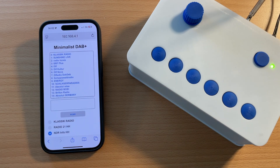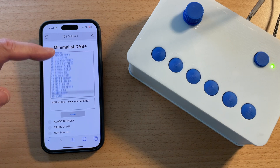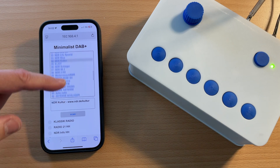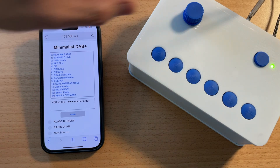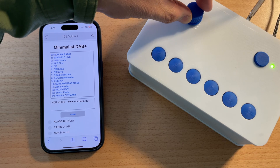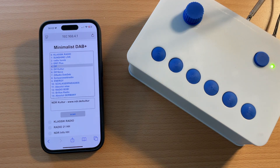You will see the start page of the digital radio. In the upper part of that page, there is a list of the available radio stations. You can scroll through that list and select a station. Let's turn on the volume and select a station — and the radio tunes to that station.